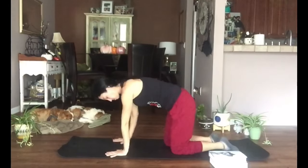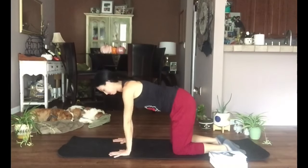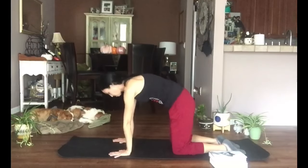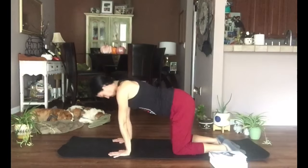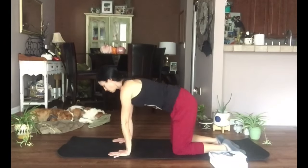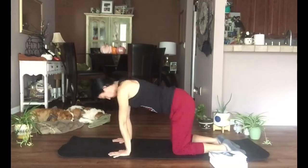Join me on your hands and knees. Align your shoulders over your wrists — feel free to take your hands into fists if that's more comfortable. We're going to cat and cow: inhaling as we arch our back, exhaling as we round through. As you inhale, lift your chin and lift your tailbone.